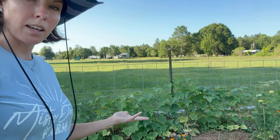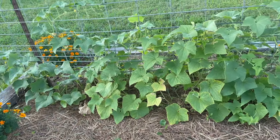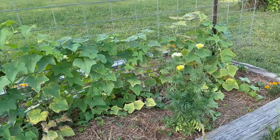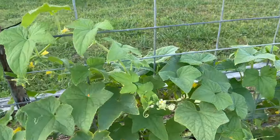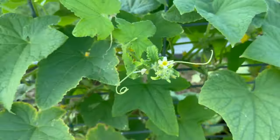Over here I have my cucumber patch. They're definitely struggling with the heat and how dry it is, but they're doing okay. I just picked yesterday so I don't have anything big growing on it right now, but there are a bunch of little ones coming up in there.